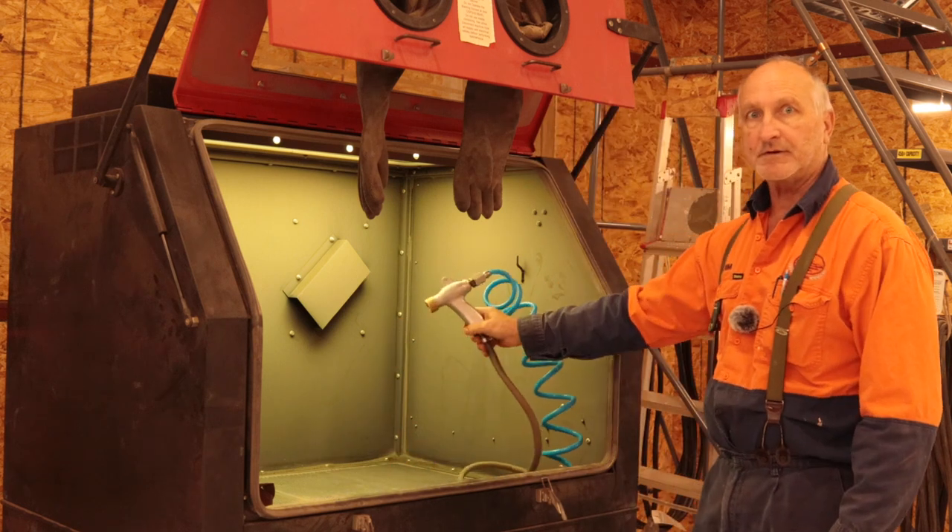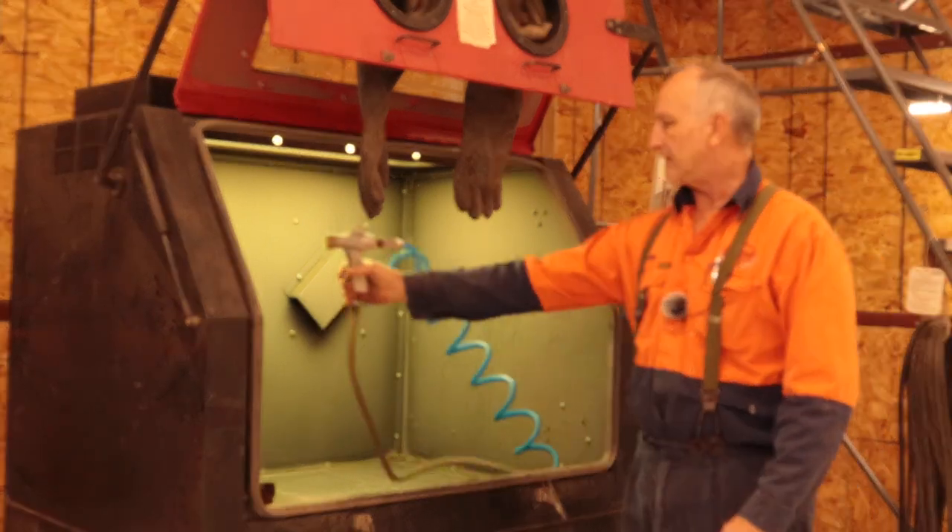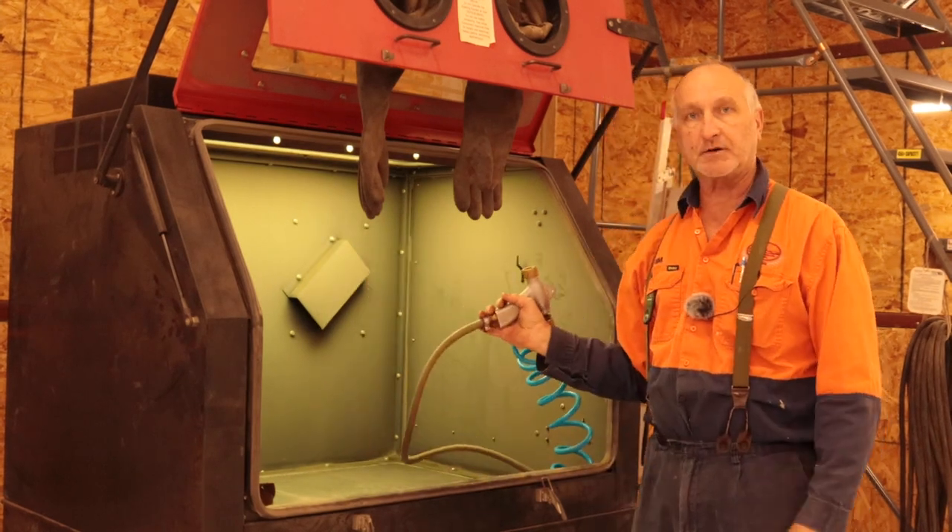Putting on this blue one, you can see I can squeeze that right up into the corner here, no problem. Good range of motion, so I think that's a good modification.